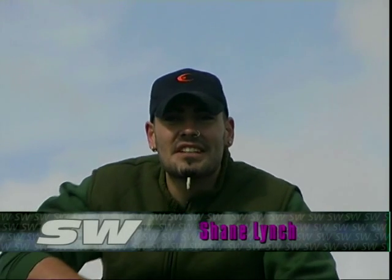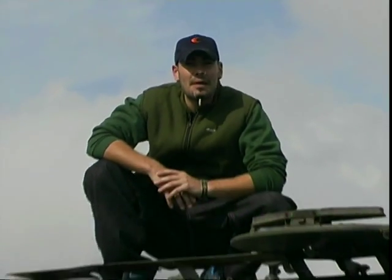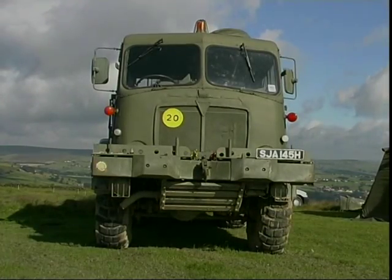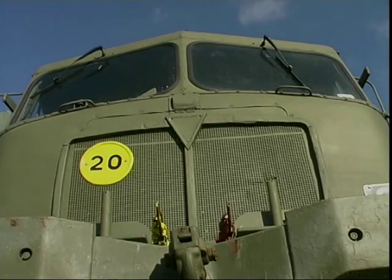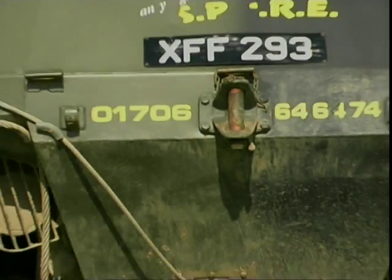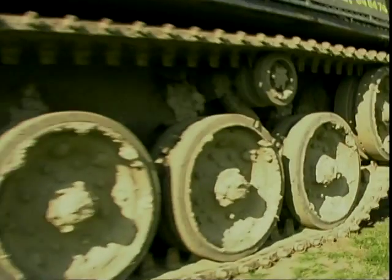We've had some fun with cars, bikes, etc. Now it's time to have some fun in military contraptions. It's a bit of a change today, up on the Yorkshire hills as opposed to down on the track. We're going to be in some tanks, amphibious machines, four wheel drives, tracks, and something a little bit different.